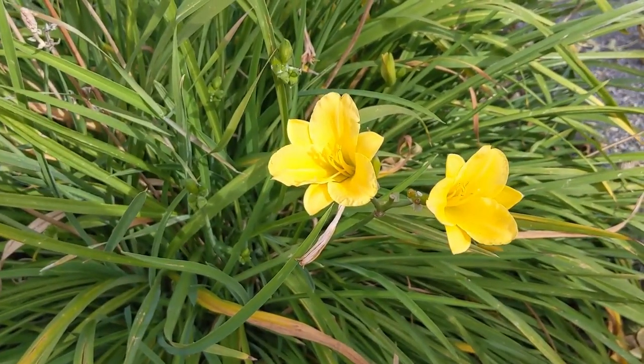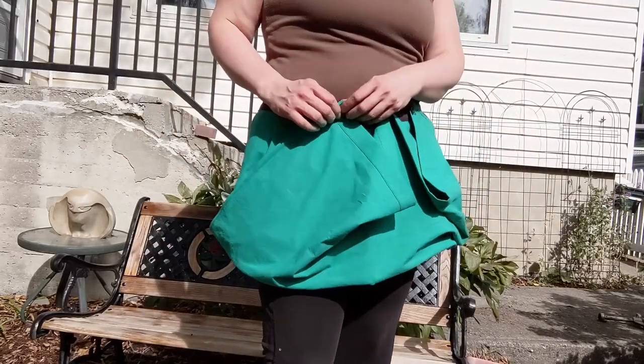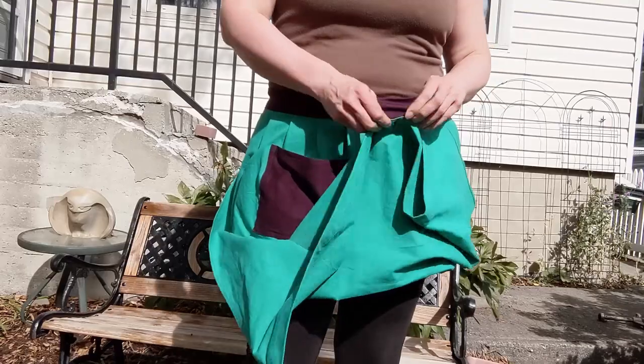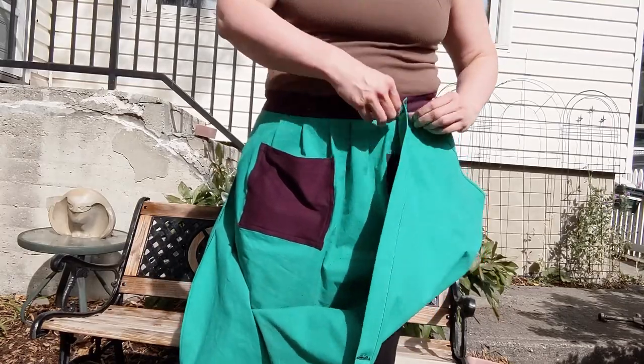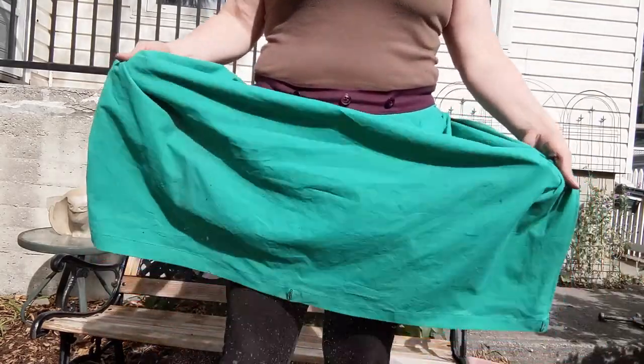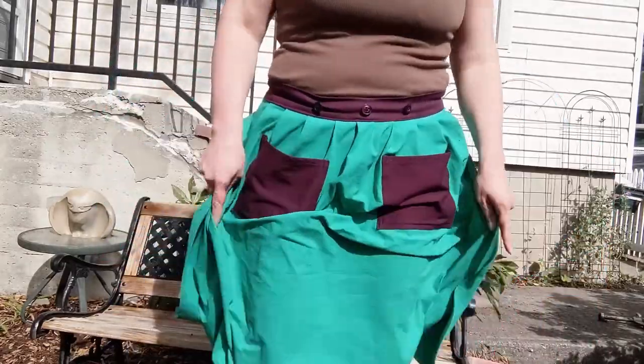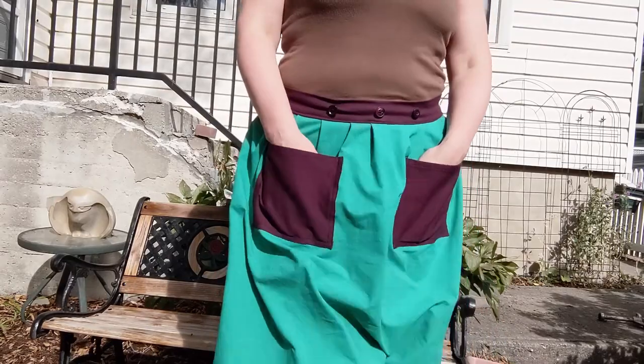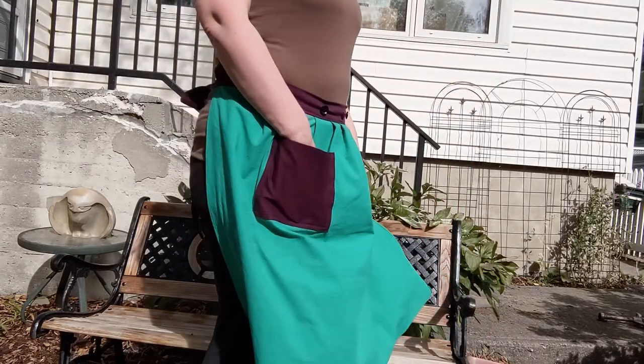I am so happy with how this turned out. I love the design that I went with. There are a lot of different ways to make these — some with drawstrings, some with ties in the front. I really like the buttons, and I love that it still folds out into just a really nice kitchen apron and it's easy to shake all the dirt out of it.